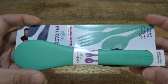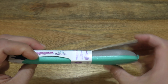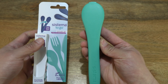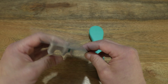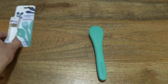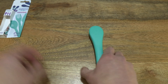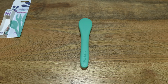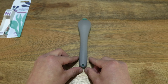Now let's go ahead and open it up by sliding the Cutlery Set To Go out from its card packaging. We'll set the card packaging to the side, setting it on the left-hand side of the tabletop and giving you a look at the Cutlery Set To Go straight out of its card packaging.